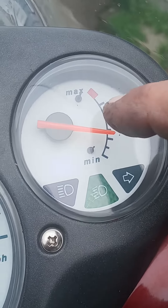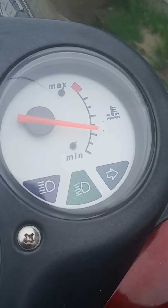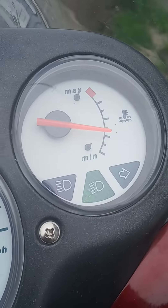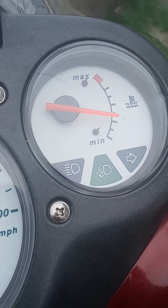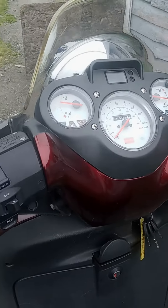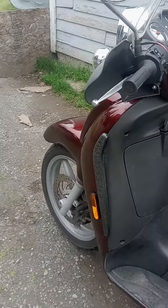Right about there is where the fan kicks on, and it keeps it just above the halfway mark. When the fan kicks on, it only runs for probably a couple of seconds and then it's back down to normal again.